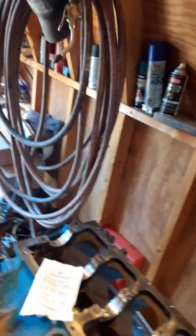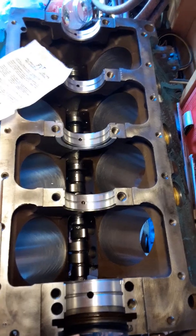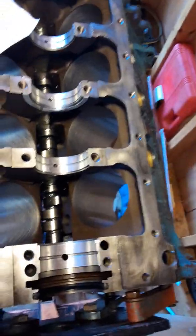Okay people, there has been some controversy about how to properly install a two-piece rear main seal, so I'm going to clarify that. This is a Chrysler small block LA motor, the 360, and we're getting ready to put the crankshaft in. But first thing is the rear main seal.